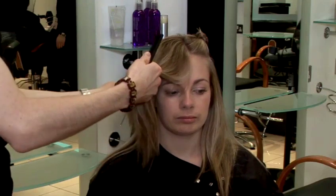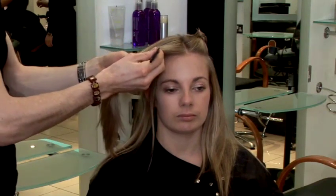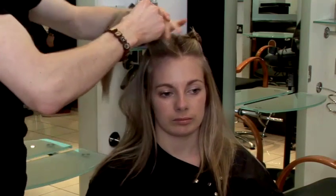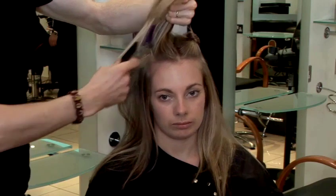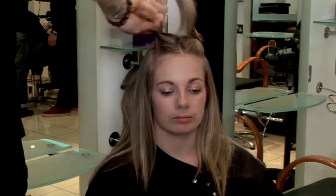Again, just part the hair just to behind the ear, and if you just cut that section in half. Just hold the hair in the section and twist again. I'm just going to clip it off again.